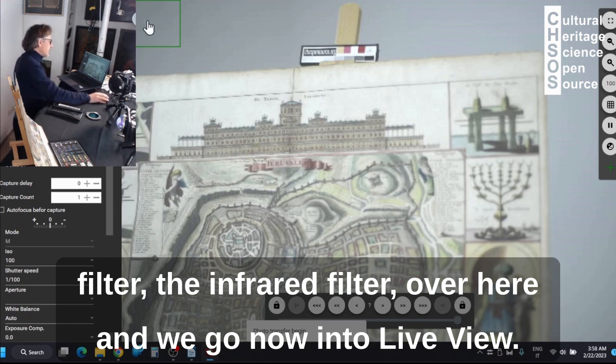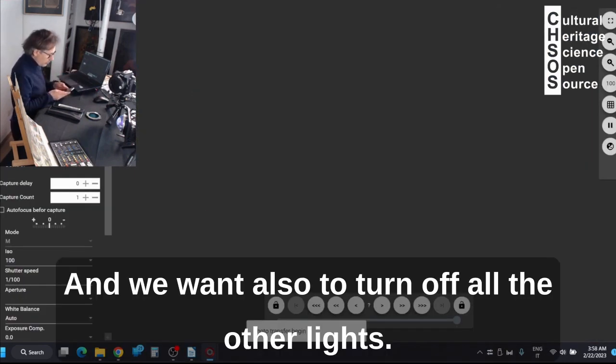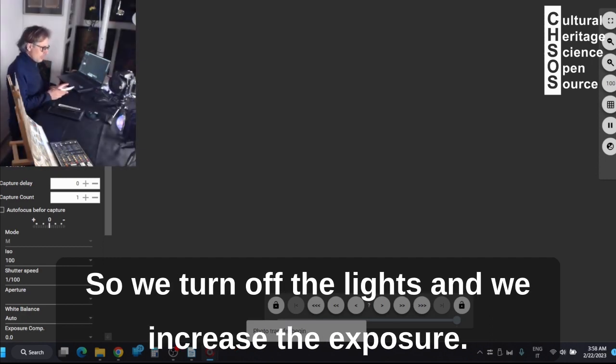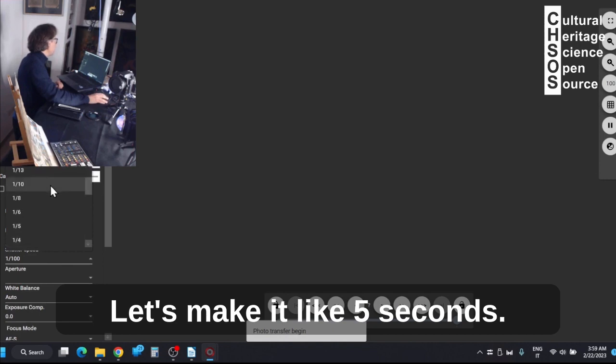And then we go now into live view. We want also to turn off all the other lights. The problem is not the visible light, but there could be some infrared. So we turn off the lights and we increase the exposure — let's make it like 5 seconds.